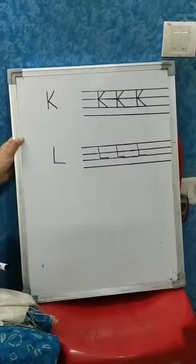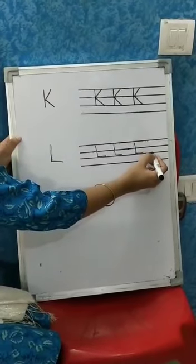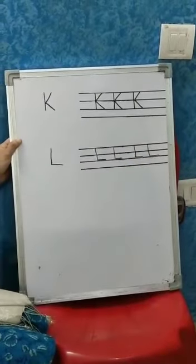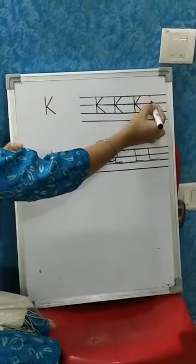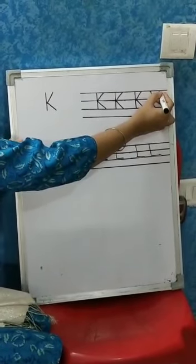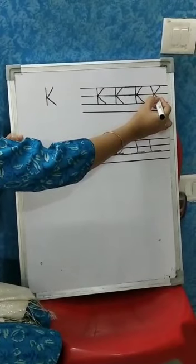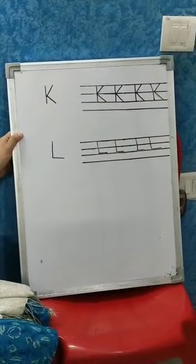This is L. Parents, you can also draw one dot here, one dot here, and one dot here, and tell your child to join these dots to form L. In the same way, for K, one dot here, one dot here, one dot here, and one dot here. Tell your child to join this dot to the middle and from middle to join the other dot. This way.